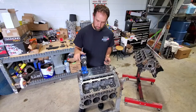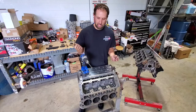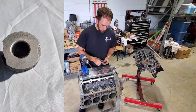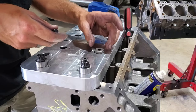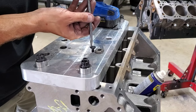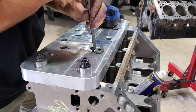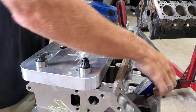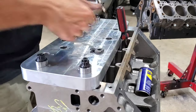So after you get the plate bolted down, then you're going to want to chuck up the drill bit that they send you. It's a 27/64th, and they send you this guide. Just drop the guide down in the hole that you want to drill, and they send this little set screw with it as well so that the guide doesn't pull out. Just run that down in there and hold it tight. Now that guide can't come out, and you're ready to drill that hole.